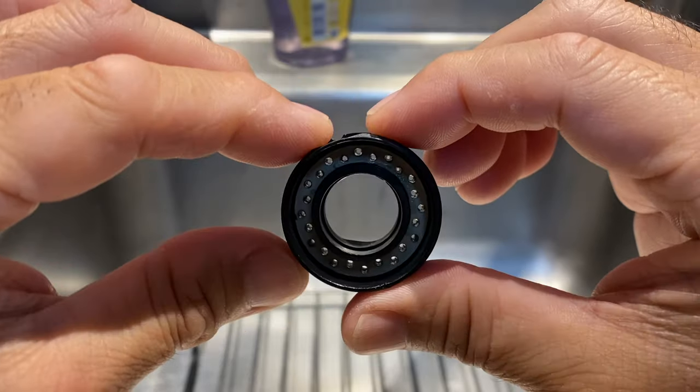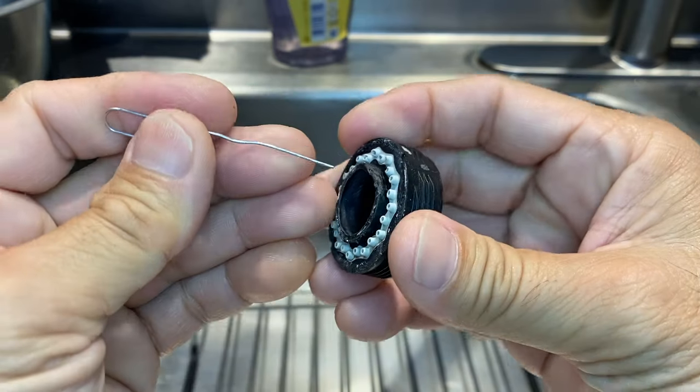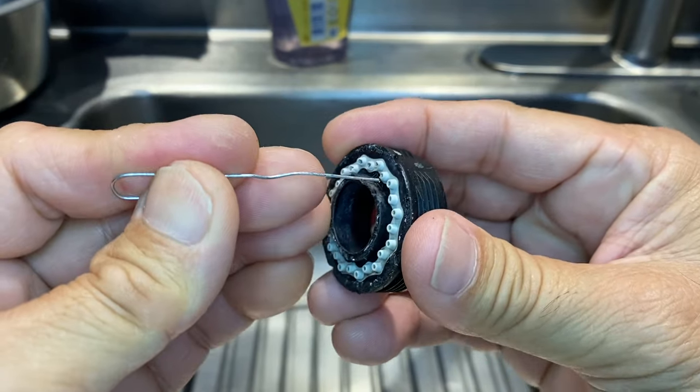One last thing — in good lighting, I verified that none of the nozzles were plugged. If any were plugged, I would have used a standard paper clip to unplug them.